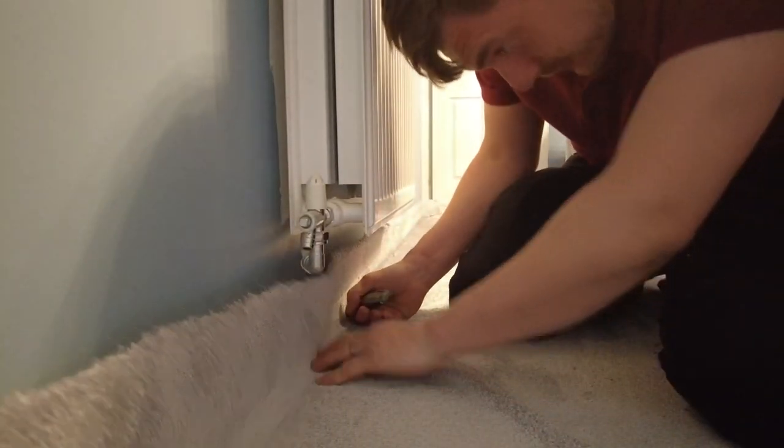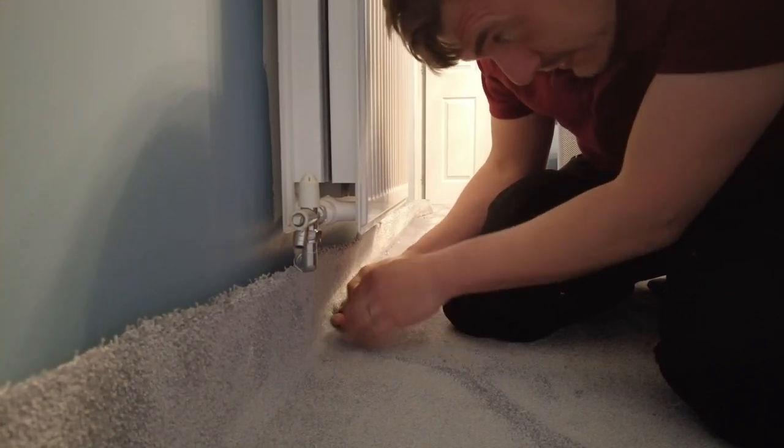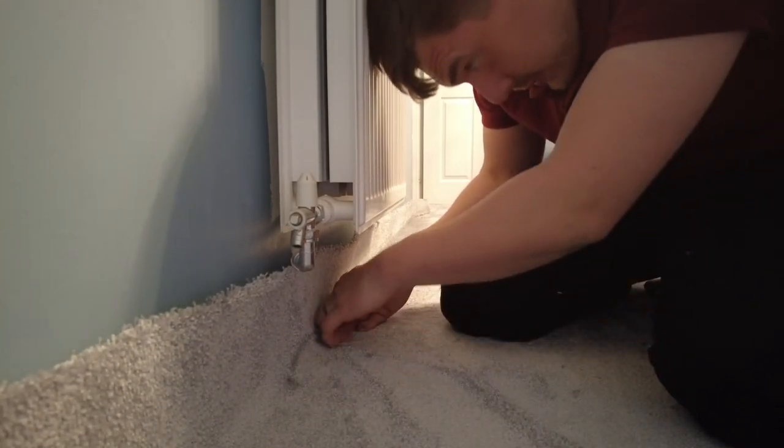What you want to do is make sure it's right into that crease. You put your fingers there, pushing it into the crease. Your fingers are pushing into the crease, and my hand here pulling as well.